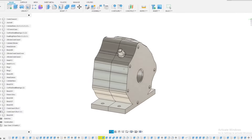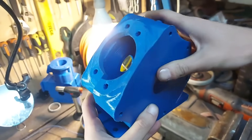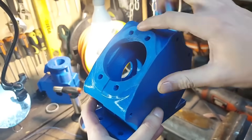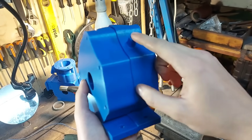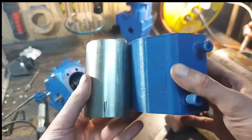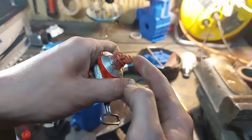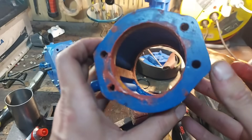I jumped into Fusion and designed the crankcase. Got it printed out of PLA+, all the tolerances are on point for the new cylinder, and I also added a vent port. Next I made sure we have no coolant leaks inside the crankcase, using gasket maker to keep the coolant inside the cooling jacket.